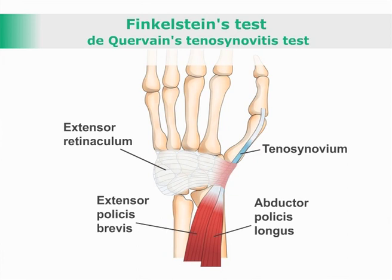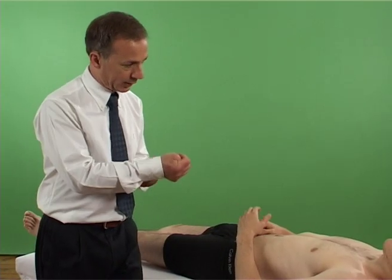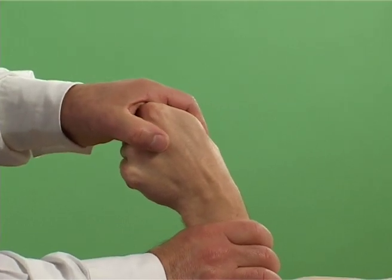With the patient sitting or lying supine, the examiner asks the patient to make a fist with their thumb inside. The examiner then takes their wrist into ulnar deviation.